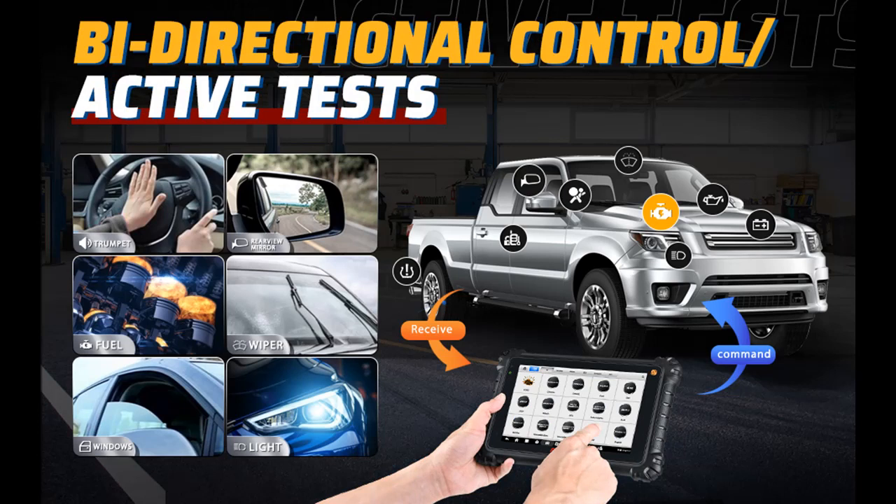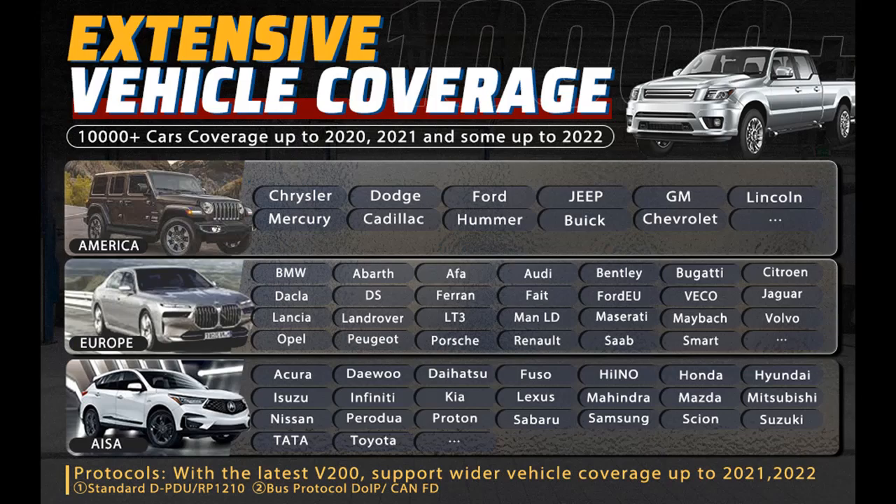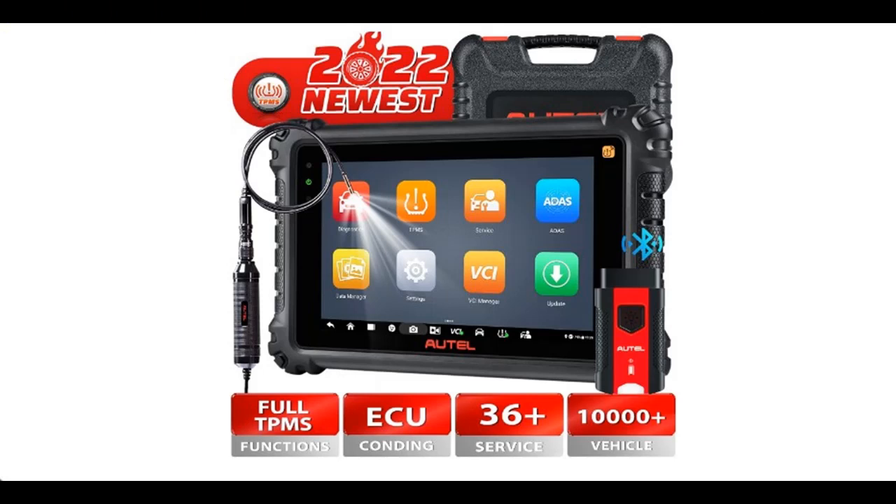36-Plus Both Time and Money Saving Services. The MS906 Pro TS helps you perform a variety of crucial advanced service functions to make servicing a breeze in the workshop, such as: Oil Reset, EPB, DPF Regeneration, SAS, BMS Reset, Throttle Adaptation, IMMO, Injector Coding, Auto Bleed, Airbag Reset, Battery Registration, Power Balance, Suspension Calibration, Transmission Adaptation, Headlamps, Idle Relearn, VGT Learn, and more.